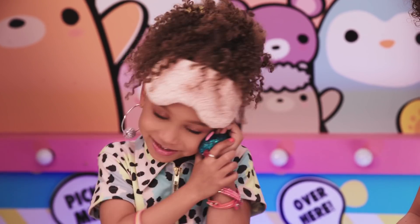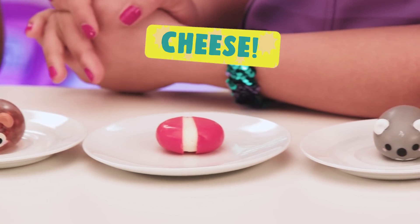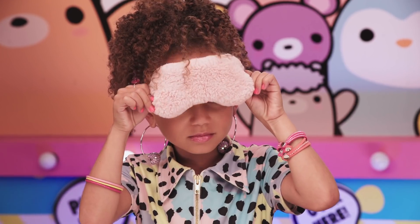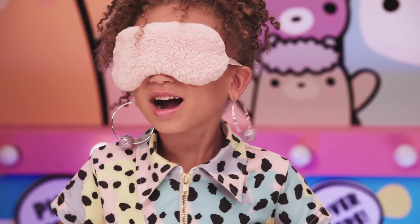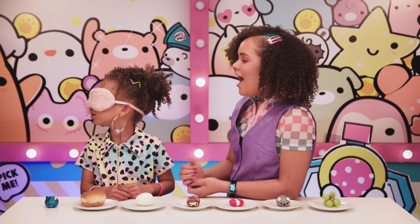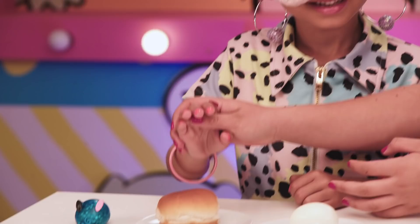We have five mystery items here. We're going to blindfold you and you'll have to guess which ones are Moj Moj Crunch. Hi Tahani, you can't see, can you? No! How many fingers am I holding up? Eight! She can't see — let's go!